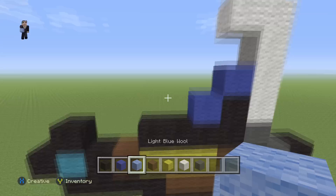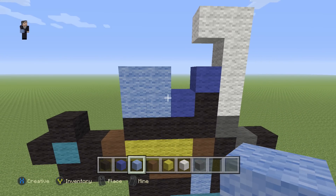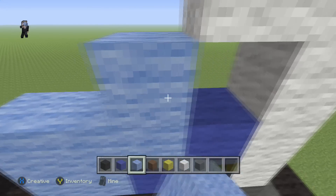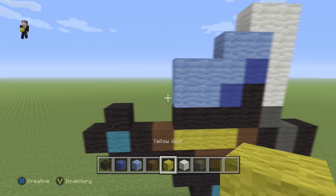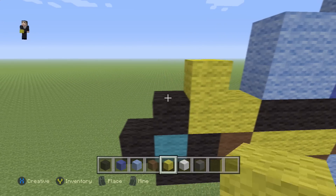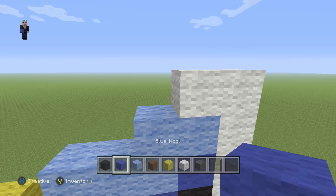We're going to grab our light blue and place four blocks here: one, two, three, four, making a square. Then three more light blue blocks in this shape. Then we're going to grab our yellow and place one, two, three, four.